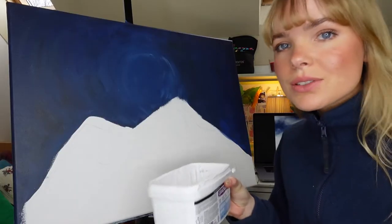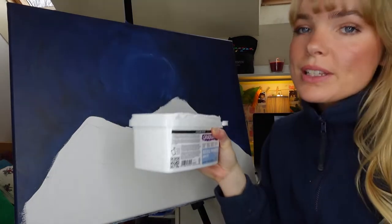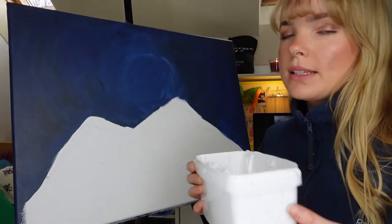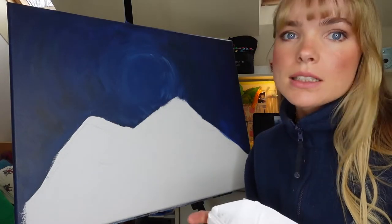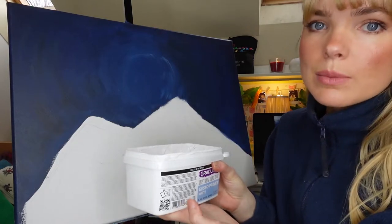I always use so much white paint, so I get myself one of these white primers — it's basically the same thing as acrylic paint but a lot cheaper, so you need to get yourself one of these because it does the same job.